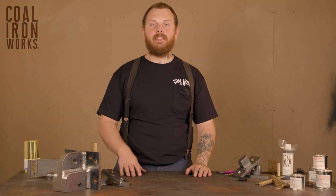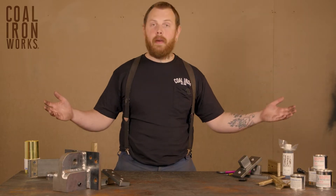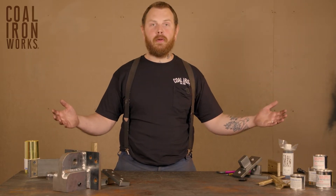I'm Nathan Brandt with Kohl Ironworks. Today we're going to be talking about press maintenance and give you some information about the beautiful, wonderful things that you can purchase on our website.